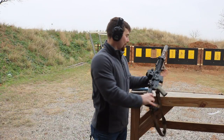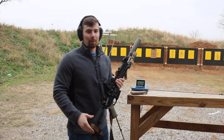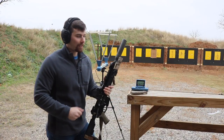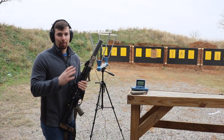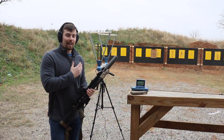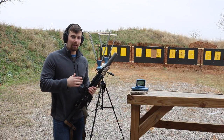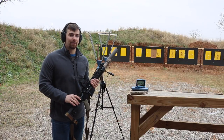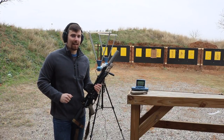There you have it. I wanted to satisfy my own curiosity and these are the results I got today on a cold day in Texas using the CED M2 chronograph, which I plan on using for more precise long range shooting. If you're interested in getting one for yourself I'll leave a link in the description — it's a really cool tool to learn what's going on with your specific firearm setup. Thanks for stopping by Formar Ranch and have a good one.